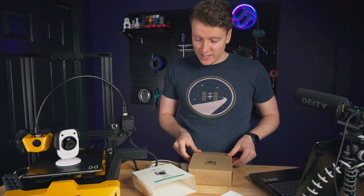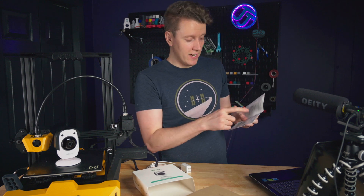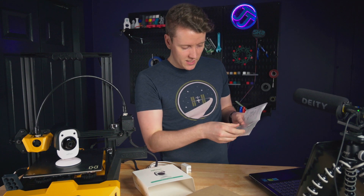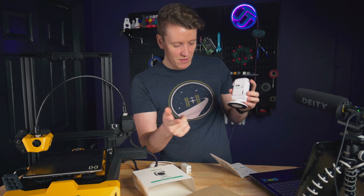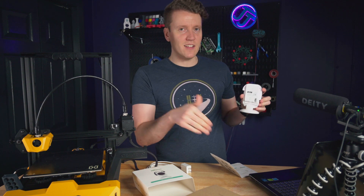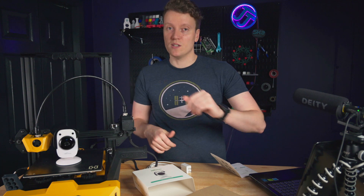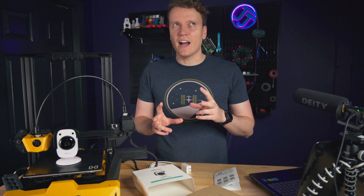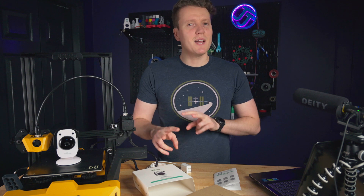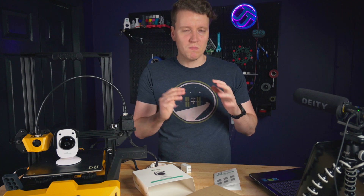There's also a quick start guide, and it was pretty good to get up and running. You just download the app and the app really steps you through all of it. There's a little speaker on the back that will even give you some voice prompts at certain points to let you know what it's doing. I did have some trouble connecting to the WiFi — I tried two things at the same time and I'm not sure which was most important.